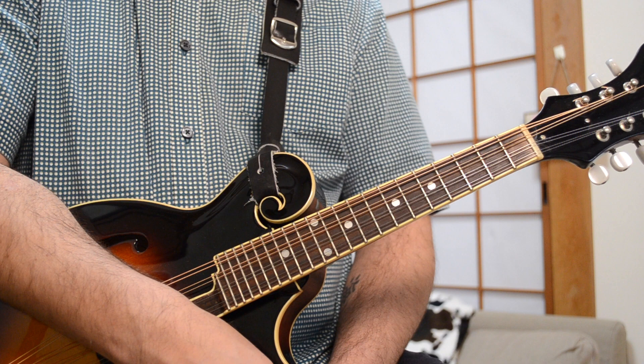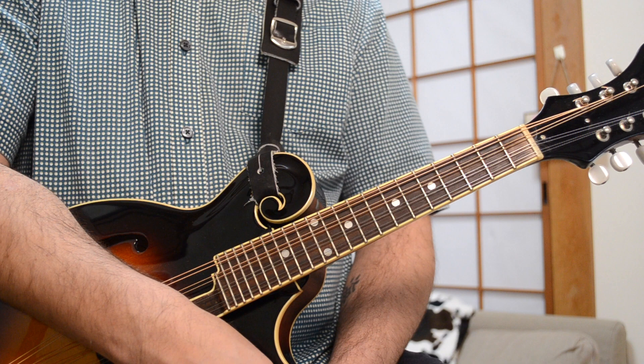We've zoomed in for this Steve Earle classic song. It's a country rock song, but I really love it and I think you'll like playing it on the mandolin too. It was covered by a Scottish band, The Proclaimers — they did a really cool version of it. Their version has some really nice harmony vocals that Steve Earle's version doesn't have, but it does have the same or very similar licks on the guitar. So I'm going to show you those licks here on the mandolin.